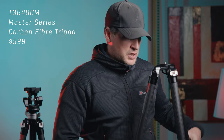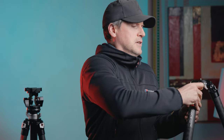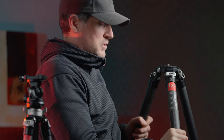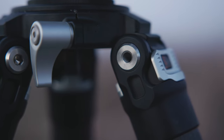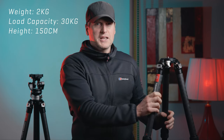You can extend it out and also get great purchase on the leg, meaning you can get it pretty much straight down flat on the ground, which is always something you want. This type of lever here — not every tripod has this. I've one or two older, cheaper tripods that have a sort of hinge system like this, and I've noticed in the past they do loosen. But I have a feeling this is a much more robust connection here.